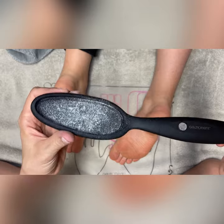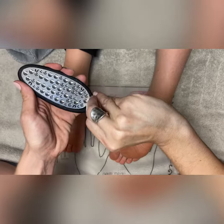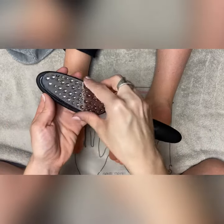It catches all of your sanding, filing, and buffing. You can just remove it, dump it out in the garbage, rinse it off with water, and you're good for your next use.